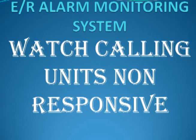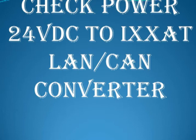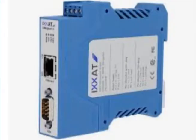In case watch calling units are not communicating with ROS, check power 24 volt DC to the IHSAT LAN-CAN converter. IHSAT is the blue converter inside the console.